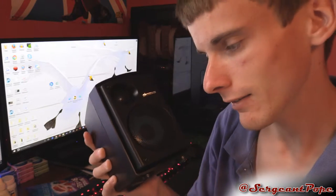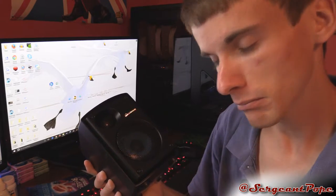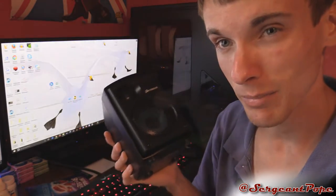It looks pretty nice as well — the cone on the speakers is blue, which is cool. The speakers look pretty nice and everything's a pretty good package, appearance-wise.